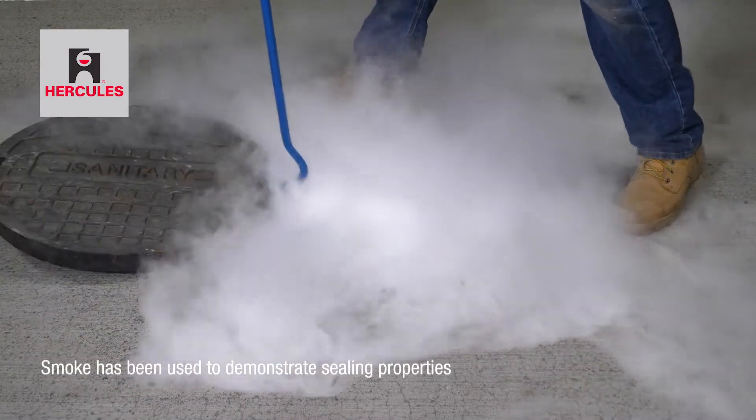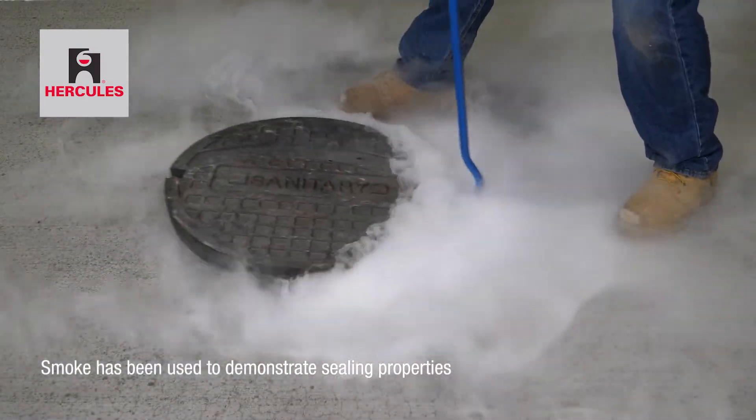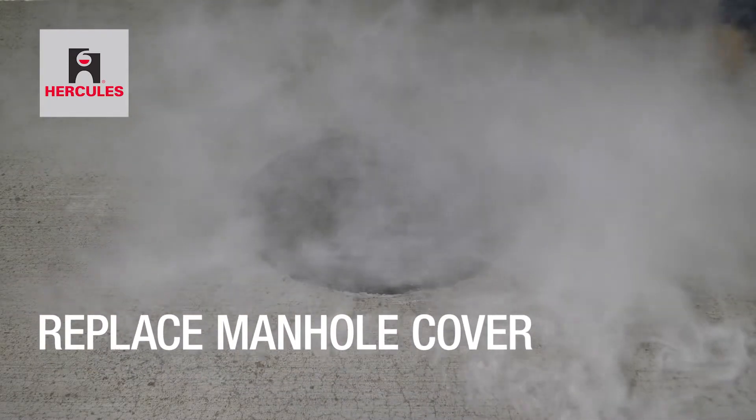Smoke has been used to demonstrate the effectiveness of Hercules Shutout's sealing properties. Finally, replace the cover.